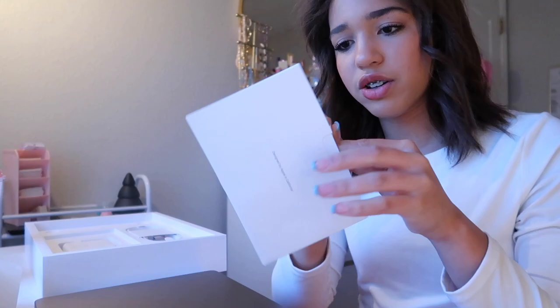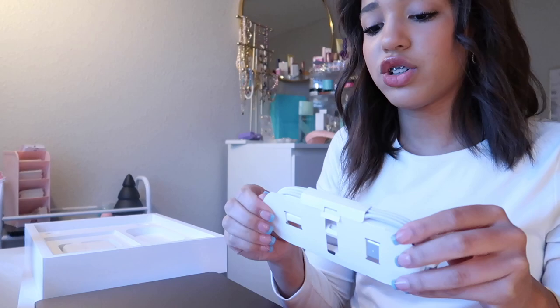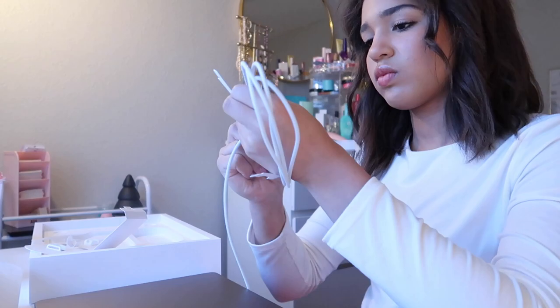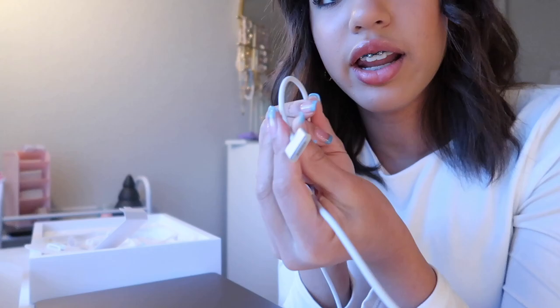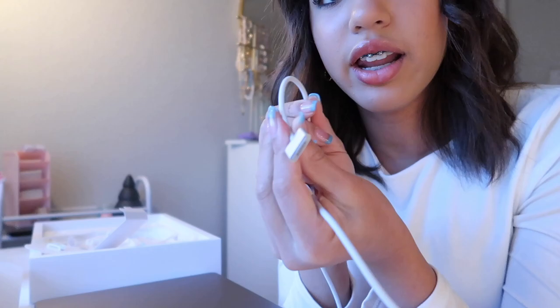So the first thing it comes with is the manual stuff, simple stuff. Actually, I don't know how to open this — oh wow. So these are actually black stickers. Normally they're white, but these are black. The next thing it comes with is your cable for your charger and your little charger part. Here is the charger — I think it's the same charger I had for my MacBook Air. It just looks like this, and then the plug-in looks like this. I know I don't use the right words, but whatever.